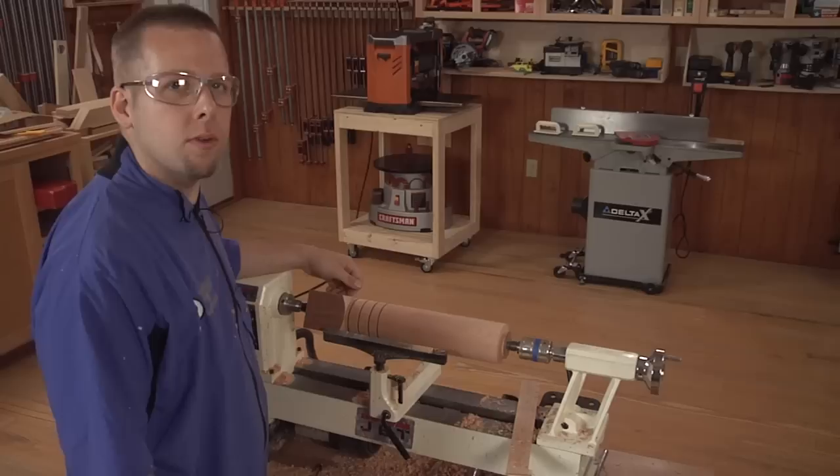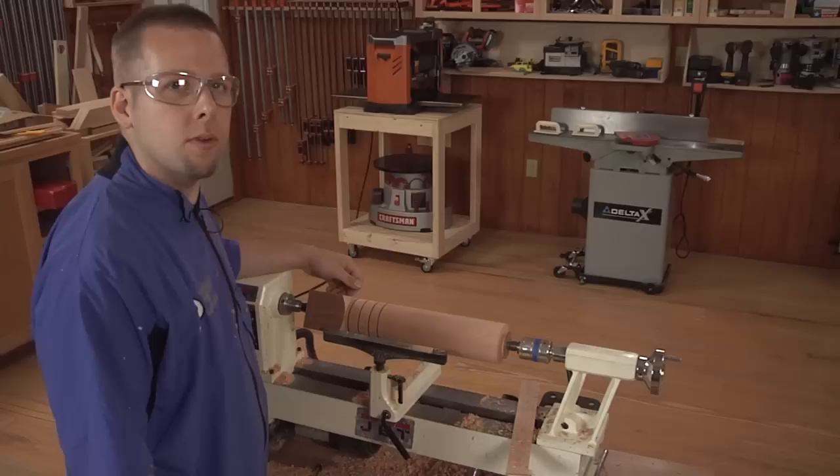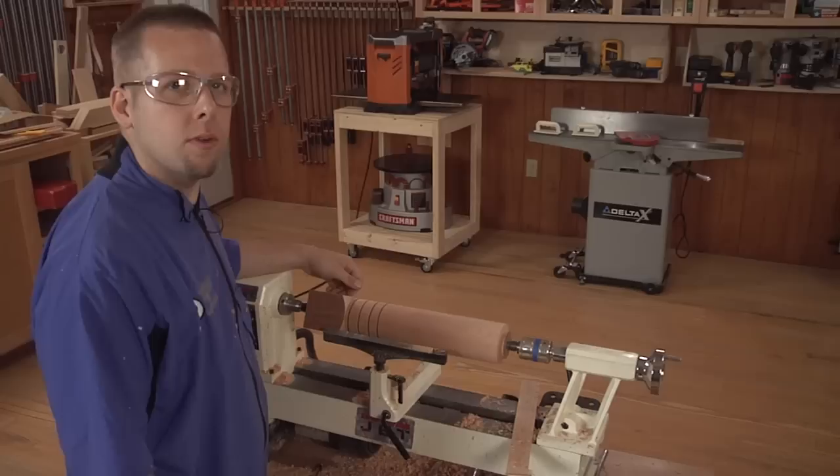With the dimensions set at each point, I'll make some V cuts — both to remove waste around the bead and for some actual V shapes that are in the finished piece.